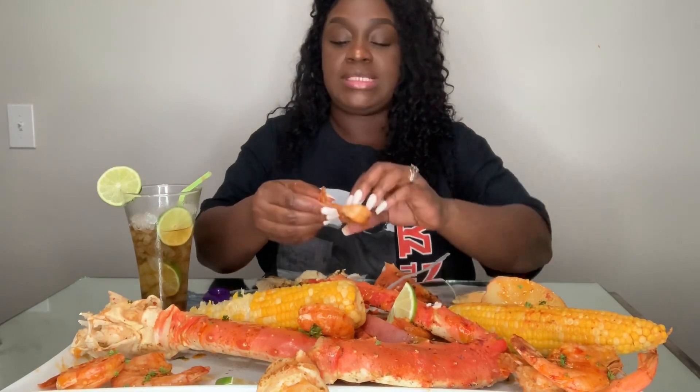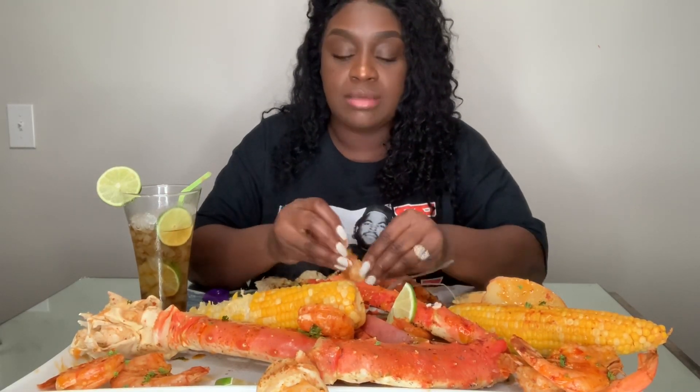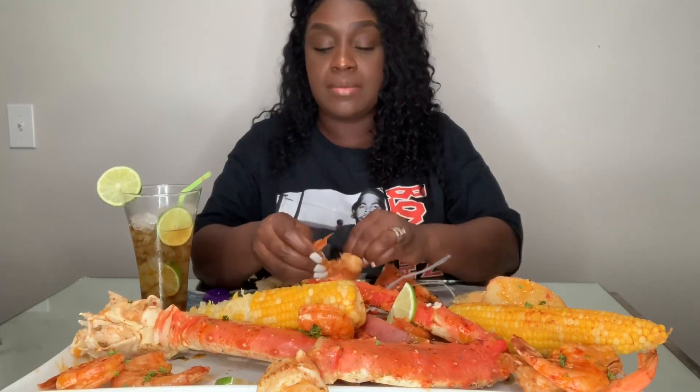I don't want to be rude, but on this channel I usually post twice a week — it's either Friday and Saturday or Saturday and Sunday. You'll get two videos on the weekend. So if you guys want to see more of me, y'all can follow me on my vlog channel. I am Sharika B, I have the link in the description box.